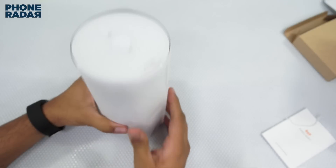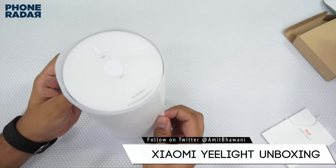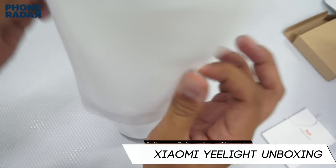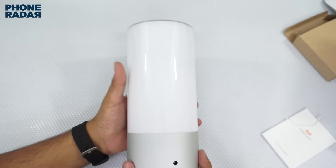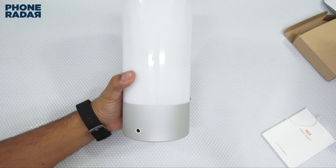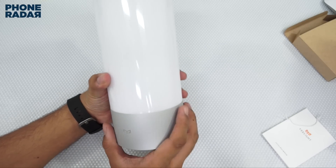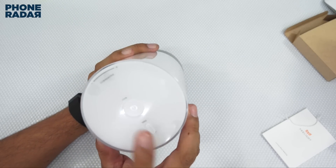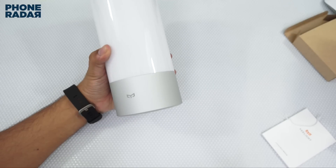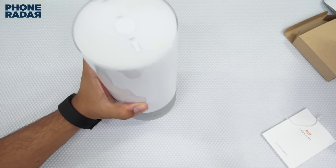Before I show you the app demo, let me show you the E-Lite itself. Under the protective cover, here is the actual light — it does look like a candle and it's pretty big. This is where you need to insert the socket, and on the top you have a switch to turn on the light.